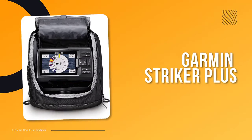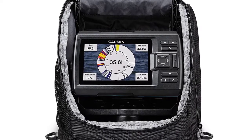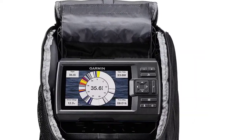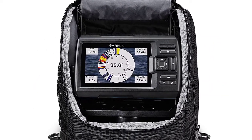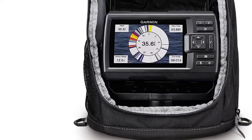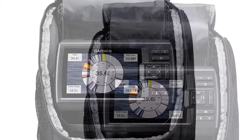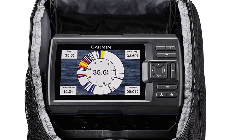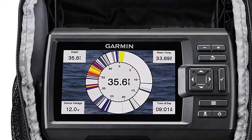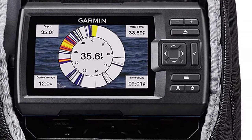Number 6: Garmin Striker Plus. When you're out on the ice, the last thing you want to worry about is whether or not you'll be able to find the fish. With the Garmin Striker 5CV Ice Fishing Bundle, you can rest assured that you'll have all the tools you need. The Striker 5CV comes with a high-wide Garmin CHIRP Ice Fishing Transducer for crisp, clear fish arches and excellent target separation. The built-in Garmin Quickdraw Contours Mapping Software lets you create and store maps with one-foot contours for up to 2 million acres. The built-in flasher lets you see your jig or weighted bait and the depth of fish as they swim into the sonar beam.